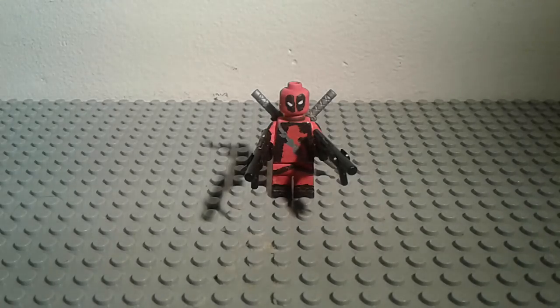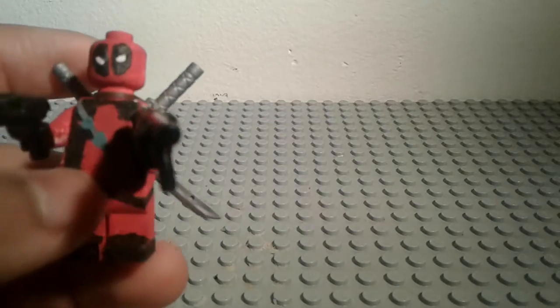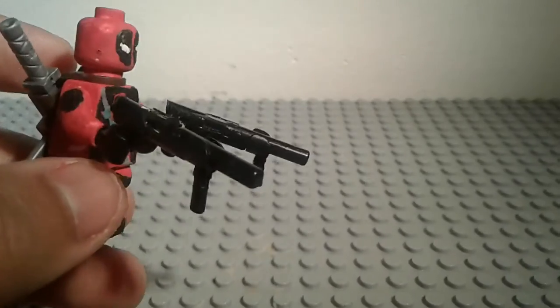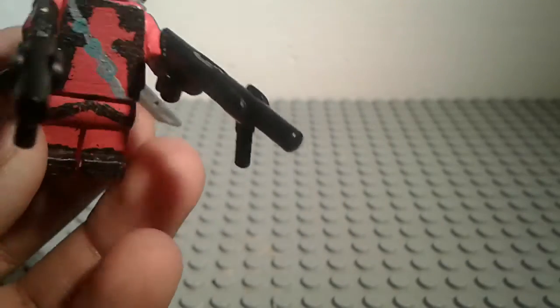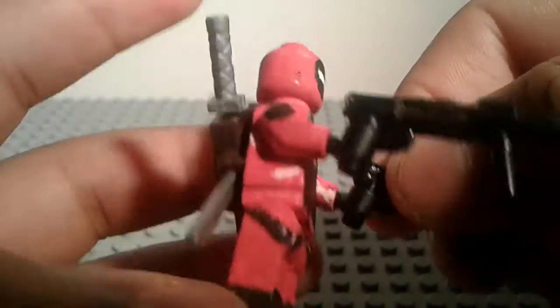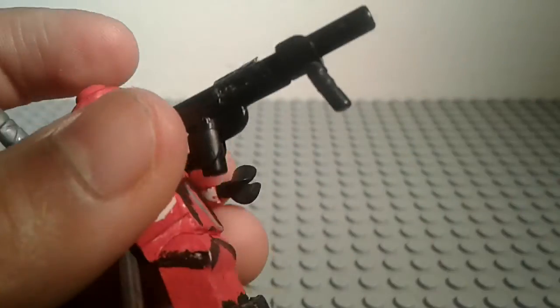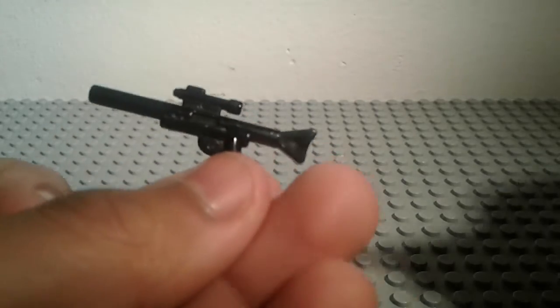As every Deadpool fan knows, Deadpool is a badass — he has these cool guns. I made these really cool big uzis, like giant machine guns, because I just thought regular handguns were not enough for Deadpool. So I custom made these giant handguns, and I'm going to show you how I made them real quick.